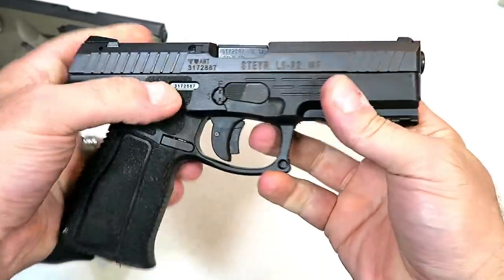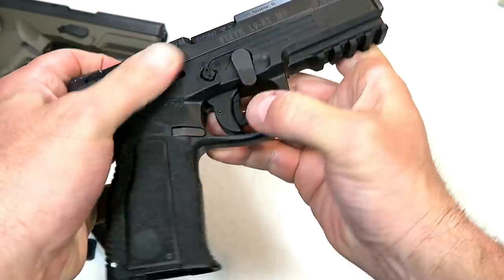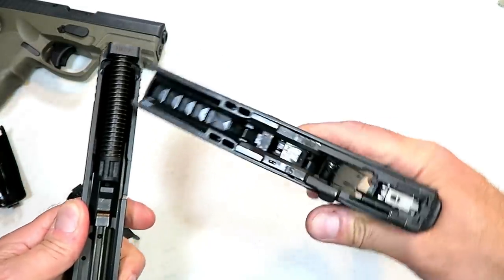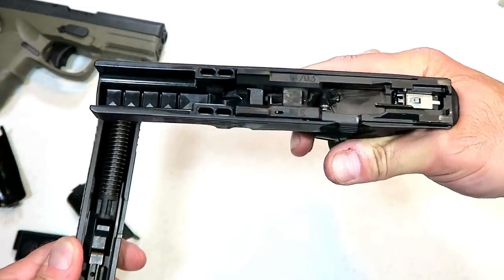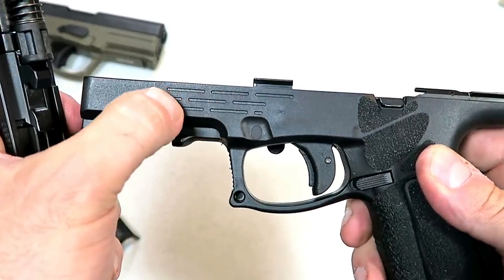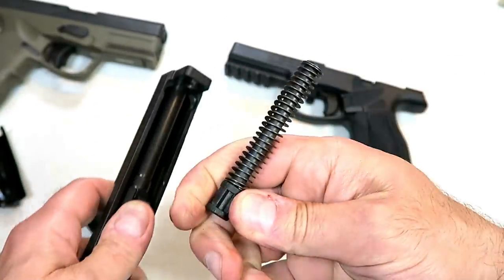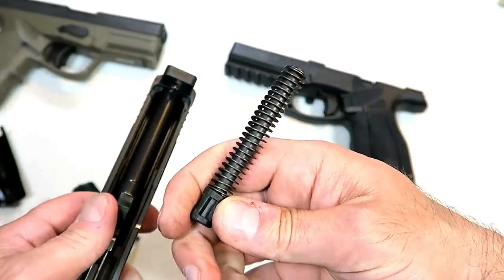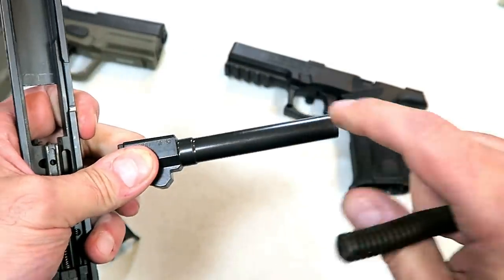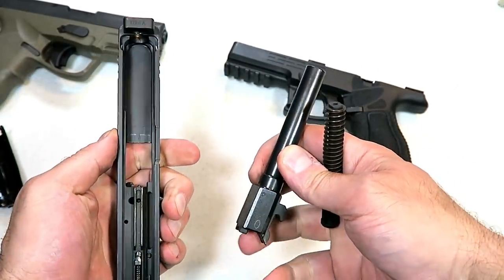It disassembles the exact same way. We're going to push this down, move this lever down, pull the trigger, and off comes the slide. There's the frame — they added texturing right there on the frame that they don't have on the other one, a nice little touch. There's the captured recoil spring and guide rod, and with the L model it's a four-and-a-half inch barrel. And there's your slide.